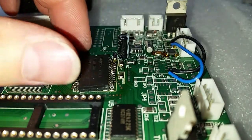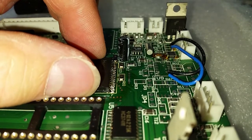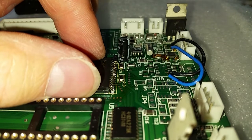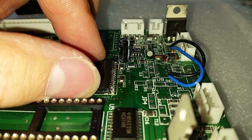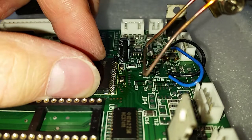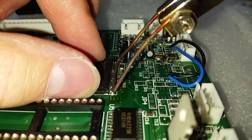Now I'm going to put this chip in place. It's very important to place the chip directly over the pins — very, very important. Let's go. I will heat the pins together again, from top to bottom.